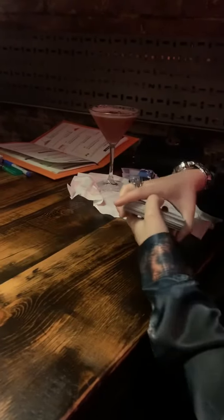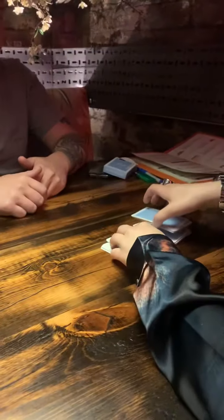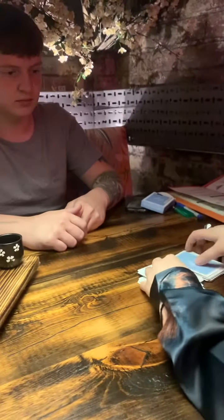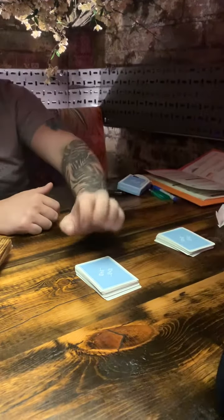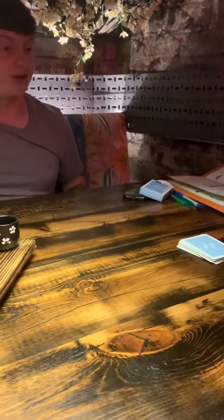Now I want you to deal down about half the deck — you can deal it down in chunks or you can deal it down singly, just about half the deck. So that's the top pile. We're going to take the bottom pile, because I couldn't have seen anything. From that bottom pile, again out of the art of fairness, I need you to take the top and bottom cards of that pile and just put them in the middle of the deck.